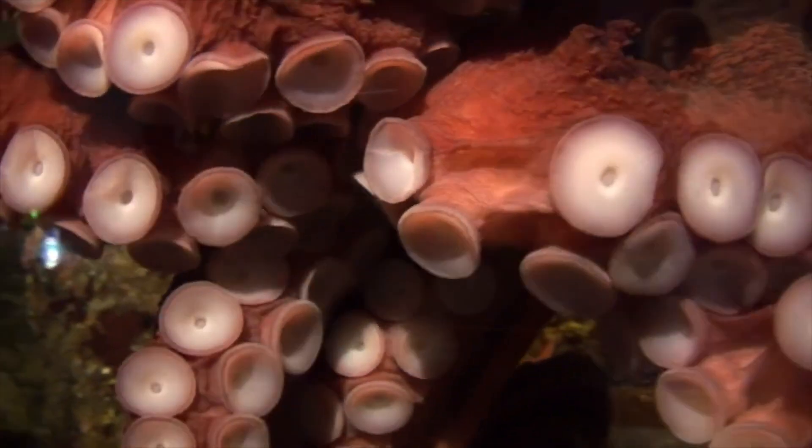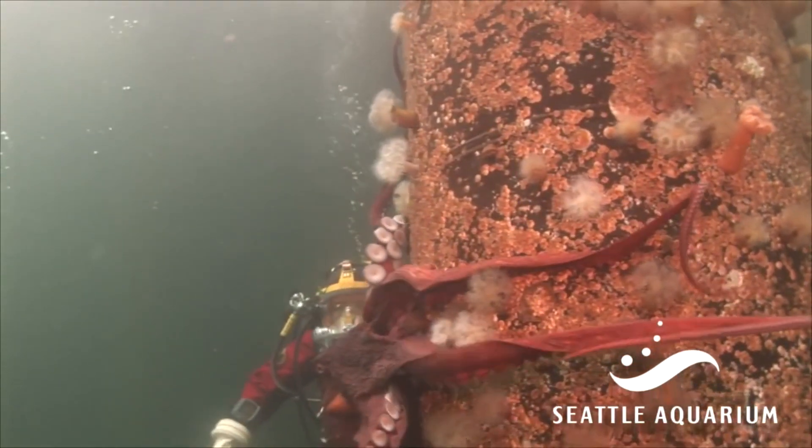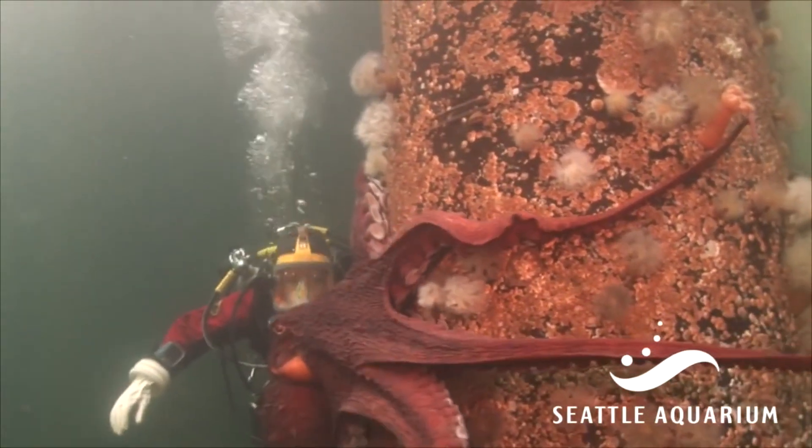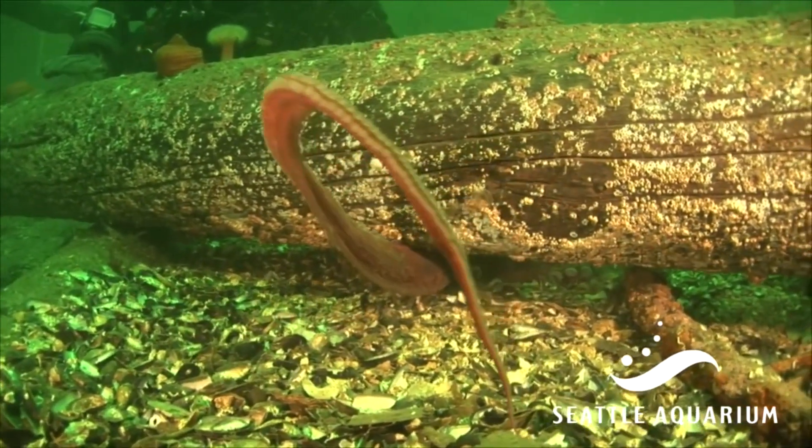The octopus has no bones and no exoskeleton, but its softness doesn't mean that it's weak. By activating different combinations of muscles, the octopus can stiffen specific parts of its arms to apply force. It can also elongate or shorten its arms.